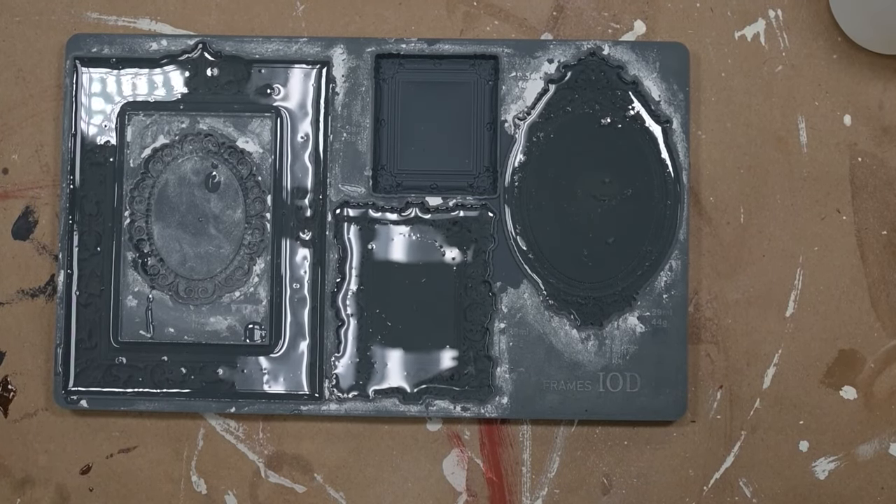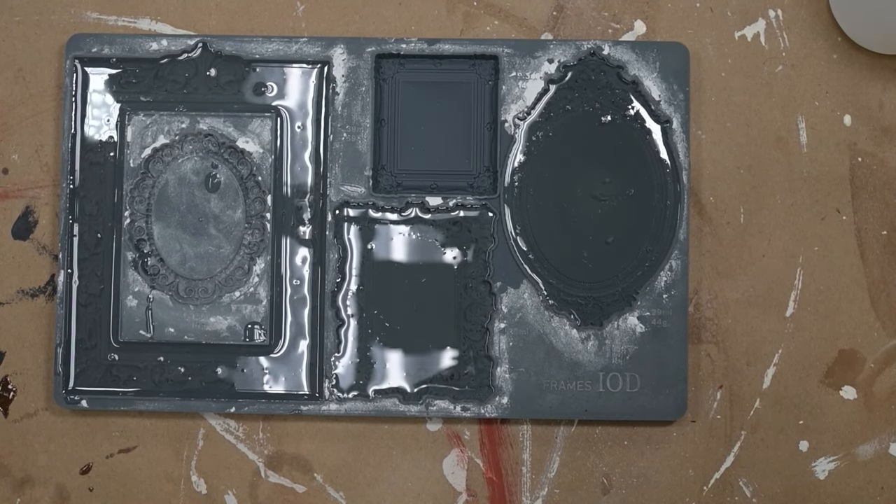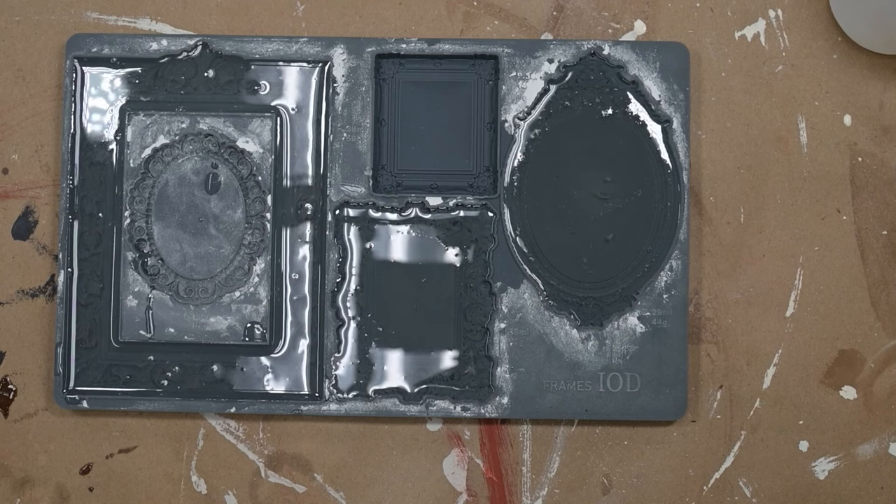I'm just going to let this sit and do its thing because I want you to be able to see the change when it happens. It's pretty satisfying to watch.